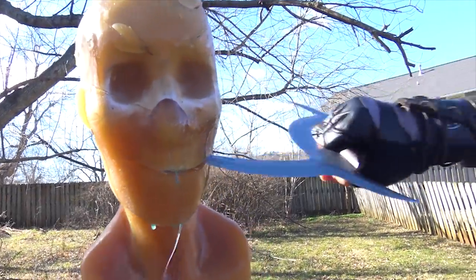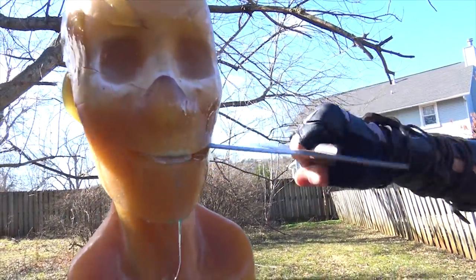Hey, what's up guys? Welcome to another mind-blowing episode from Zombie Go Boom. I'm Sammy.